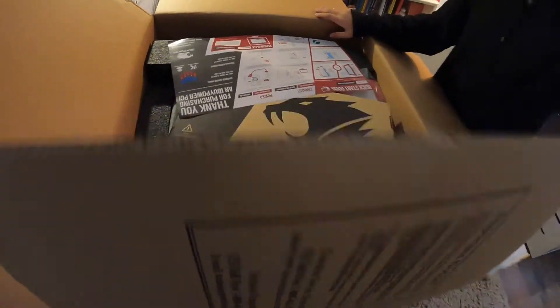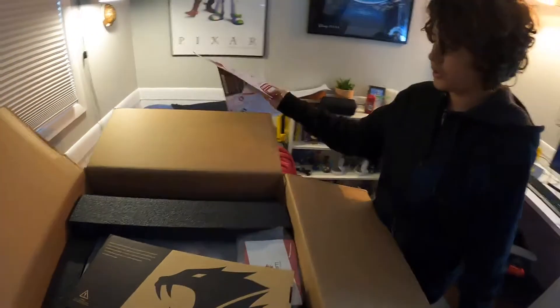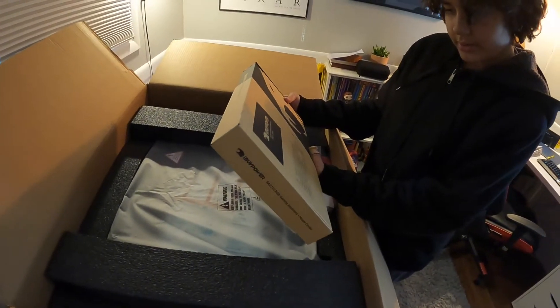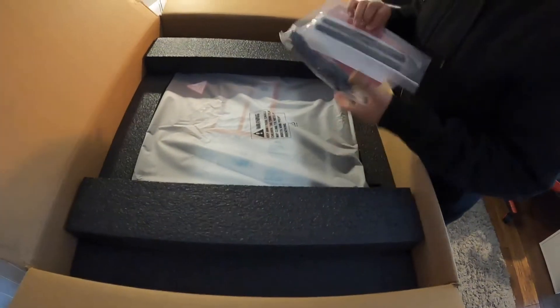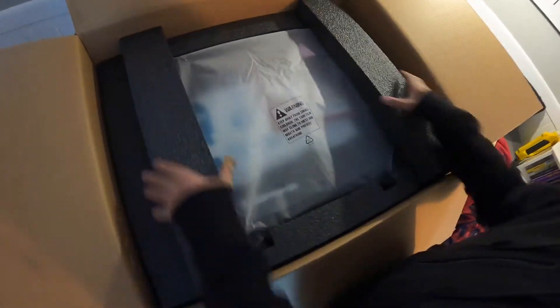It's a little hard to do the box. All right, so we got some instructions, and then this is the keyboard it came with. Oh, and the mouse — dang, it's still as big as the last one I have. All right, so here's a free gift — we'll check that out later, I don't know what that is.